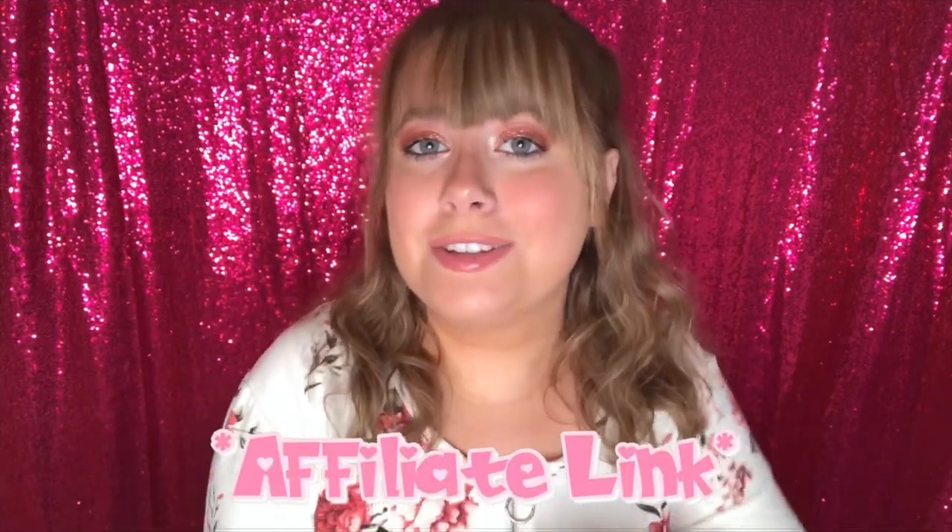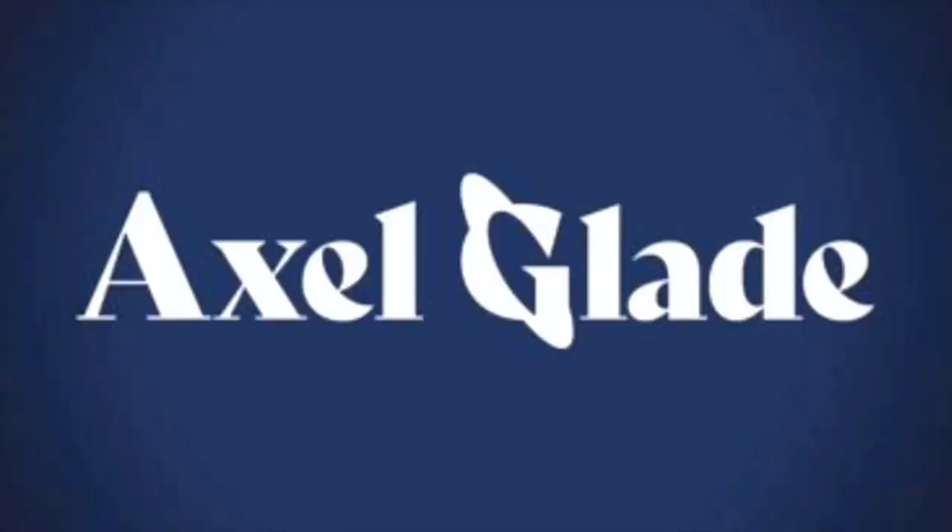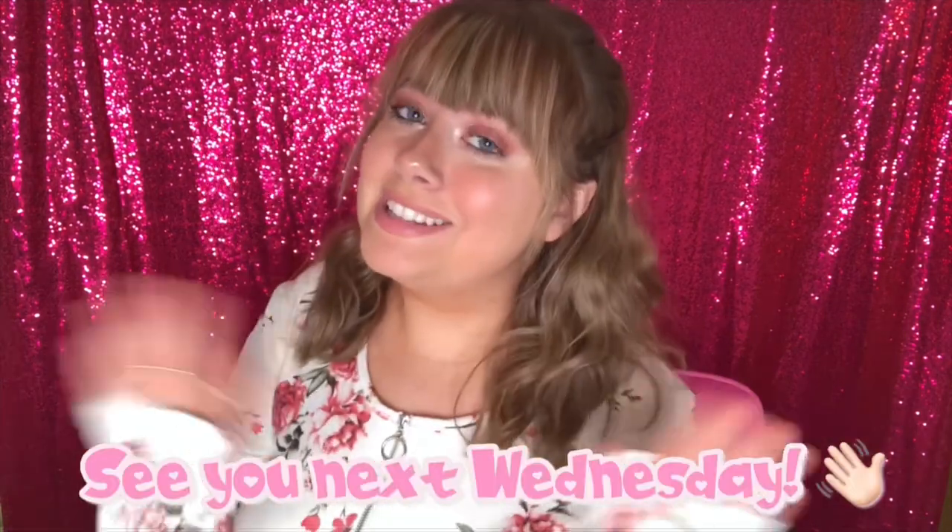I love being able to see the inside of my ear. I hope you found this video cool and interesting — hopefully you weren't grossed out. Let's have clean ears together! If you would like your very own Spade ear cleaning kit, click the link in my description box. Thanks again to Axlglade for sponsoring today's video, and thank you so much for watching. See you next Wednesday.